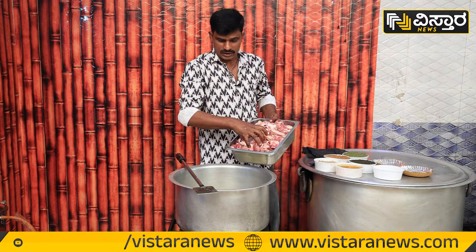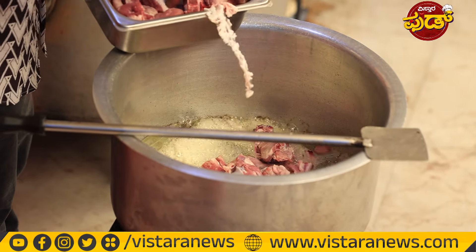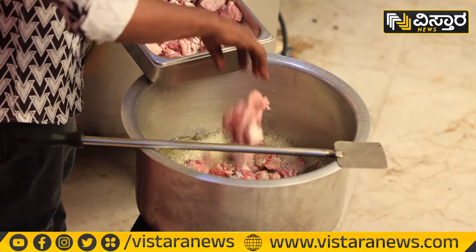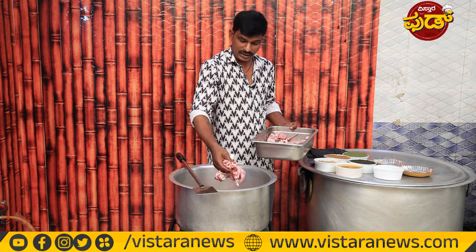We are staying here with a camp. This is the specialty of the biryani. There are a lot of special chemicals here.